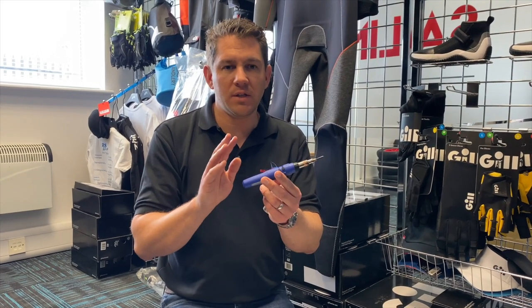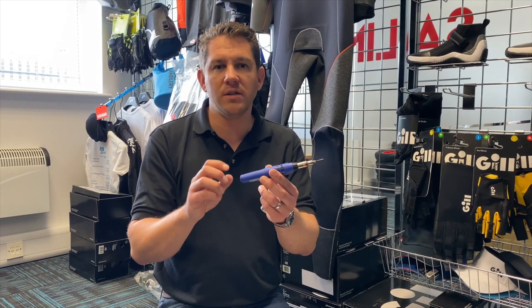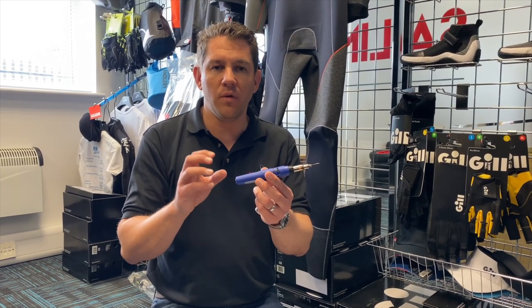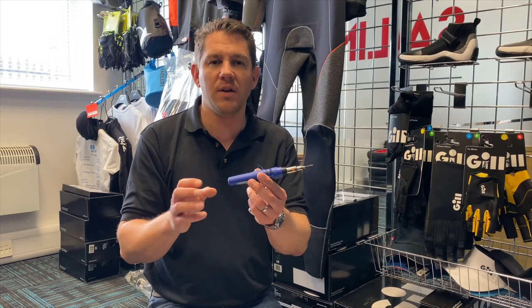In terms of this knife, it comes just with the knife itself but it's powered by butane or gas lighter fluid. Obviously we can't ship that to you because Royal Mail and our courier services won't take it.